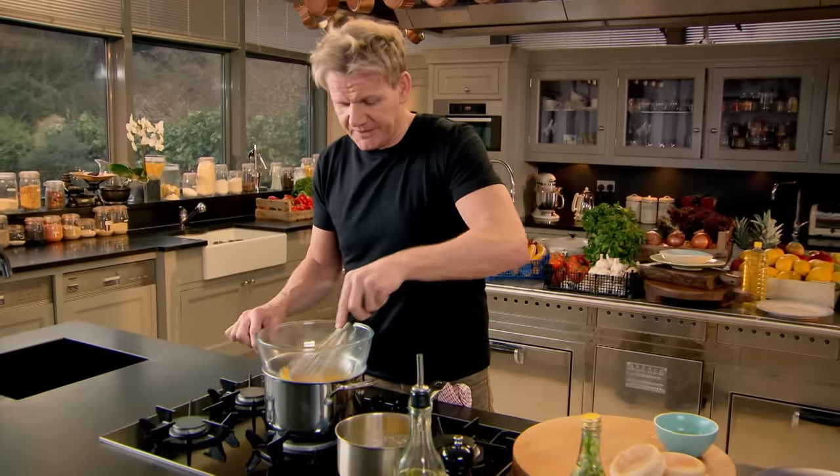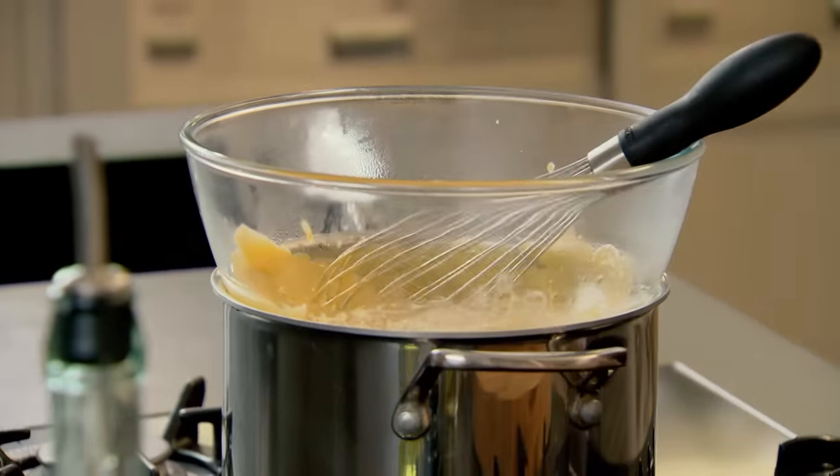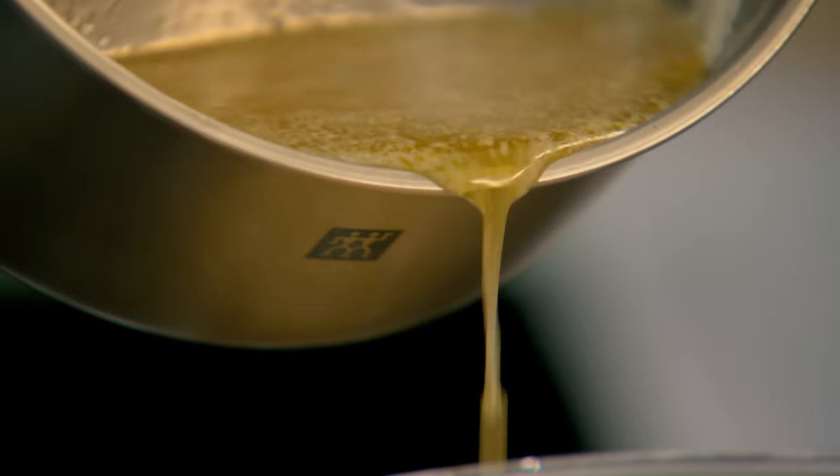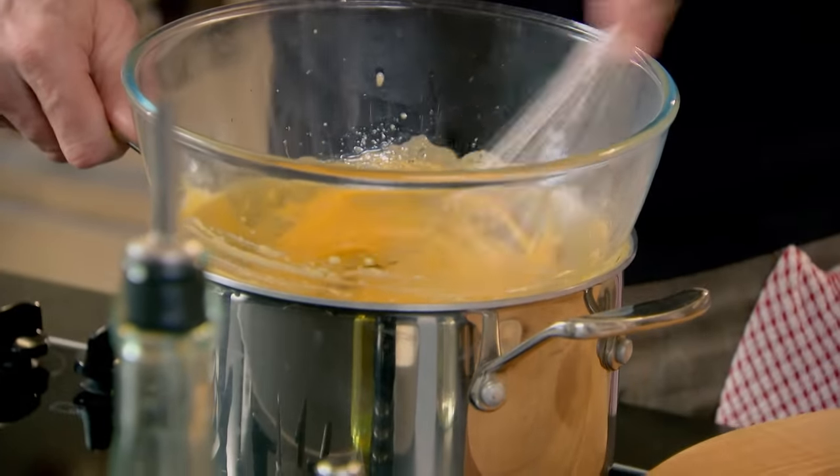Just start whisking. If the eggs had direct contact with the gas, hollandaise will become scrambled egg. Once you've got a nice creamy texture — a nice thick sabayon — start adding your butter. Nice and slowly, a couple of tablespoons of butter in and give that a really nice mix. If you don't whisk it enough, the egg yolks don't take the butter and it causes it to split.